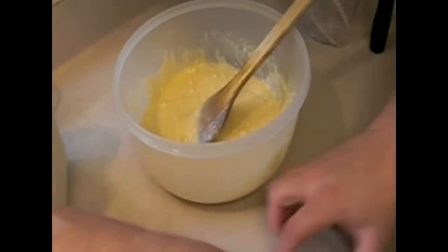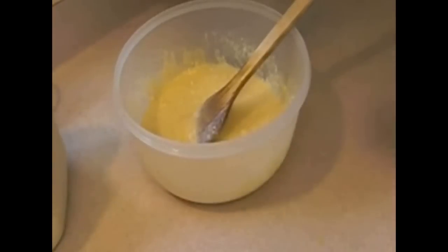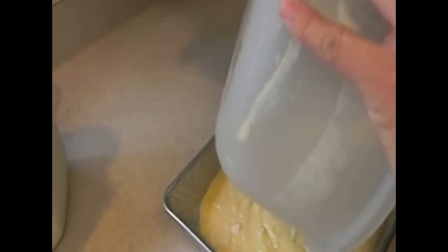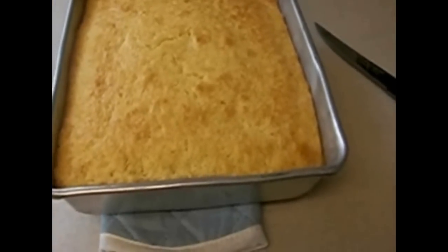It's okay if it stays lumpy. We're going to bake this for 30 minutes. Super fast, super simple, super delicious cornbread — enjoy!